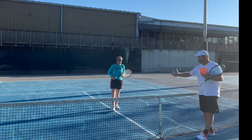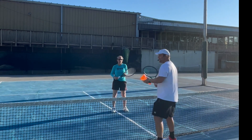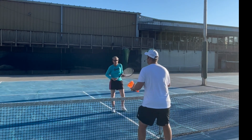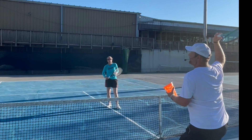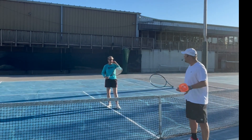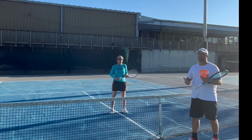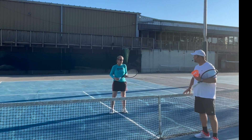At the 2.5, 3.0, and 3.5 level — the clientele we teach — what we see too often is that the ball comes and players backpaddle. First of all, it's dangerous. You can fall on your back, and it's not efficient at all because you're already open. You can't get pace on the ball. That's the least efficient way of doing it.